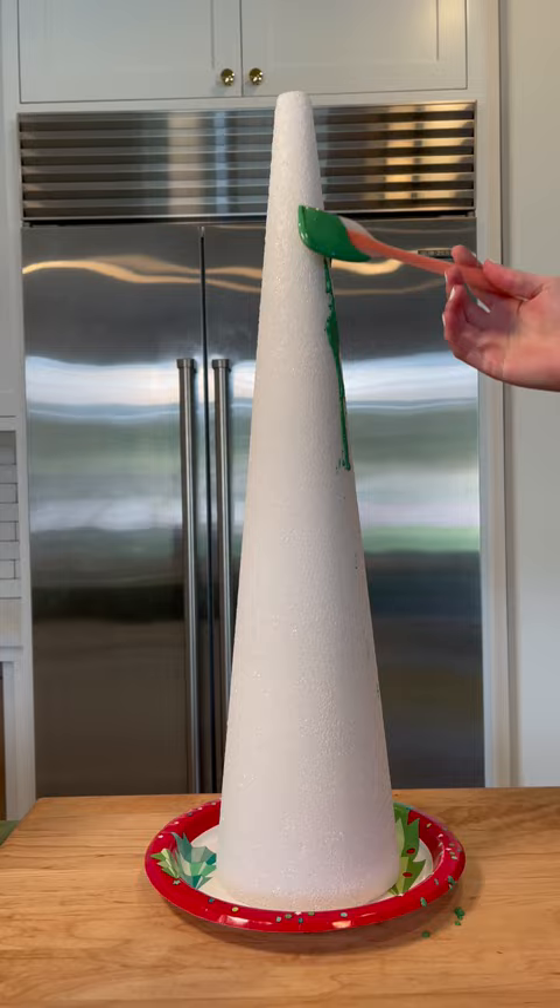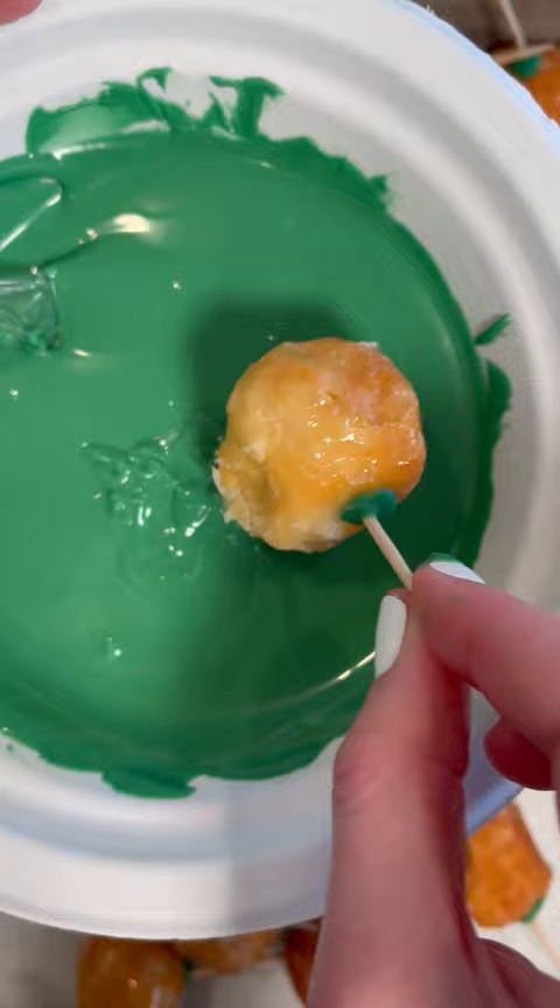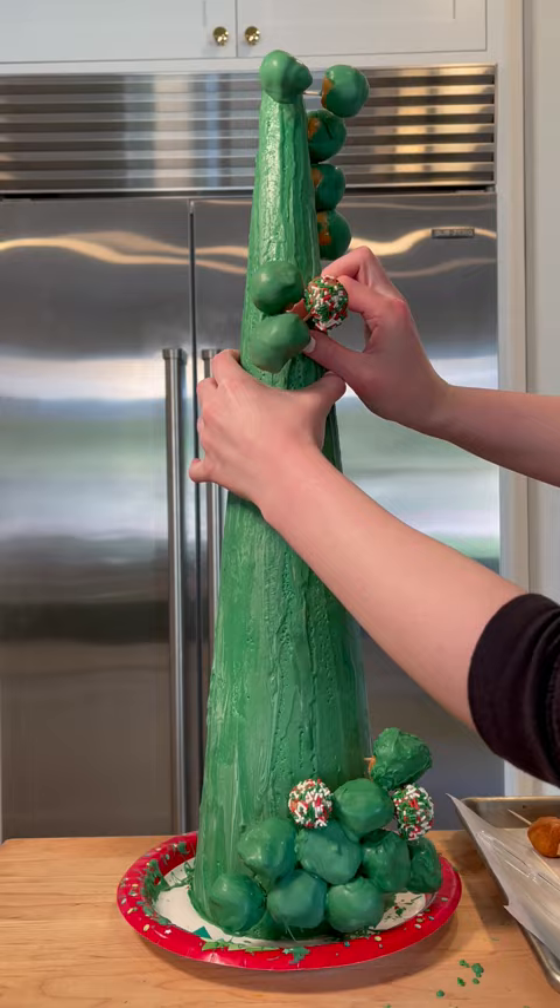While they were freezing, I took melted candy melts and put that all over the styrofoam cone for a nice solid background. When the donut holes were ready, I dipped them in the melted candy melts and then started to put them all over the cone to make a donut tree.